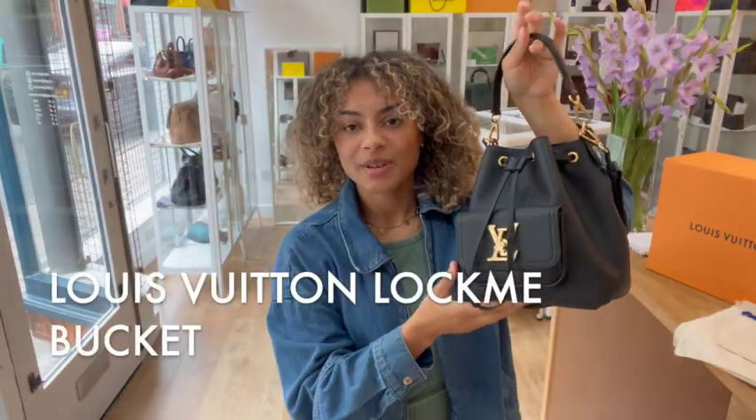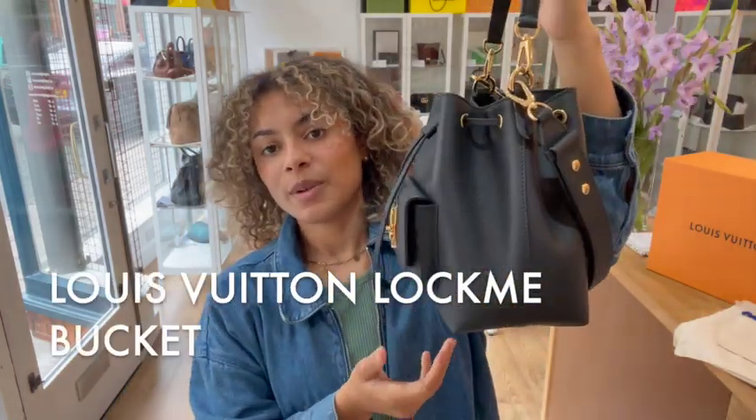Hi everybody, welcome back to Arm Candy. We have got a gorgeous Louis Vuitton to show you today.